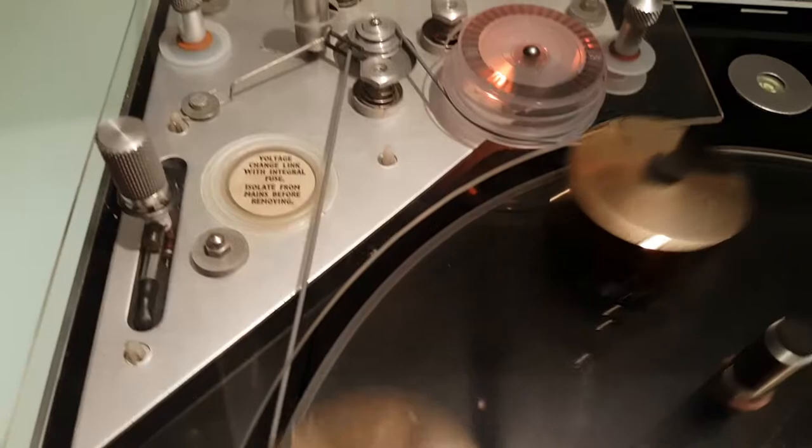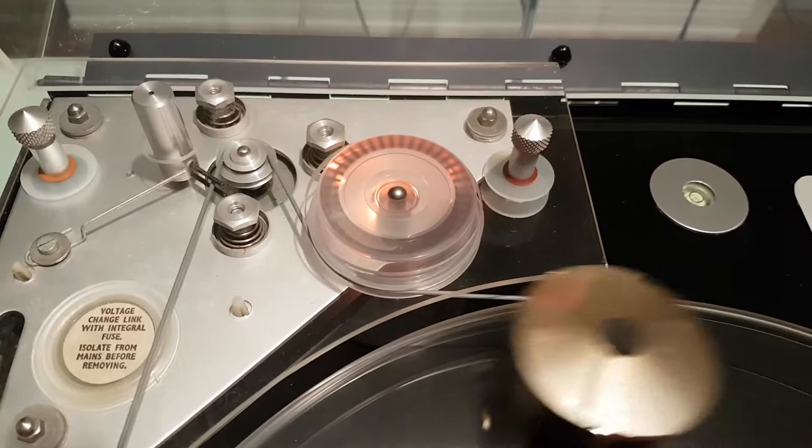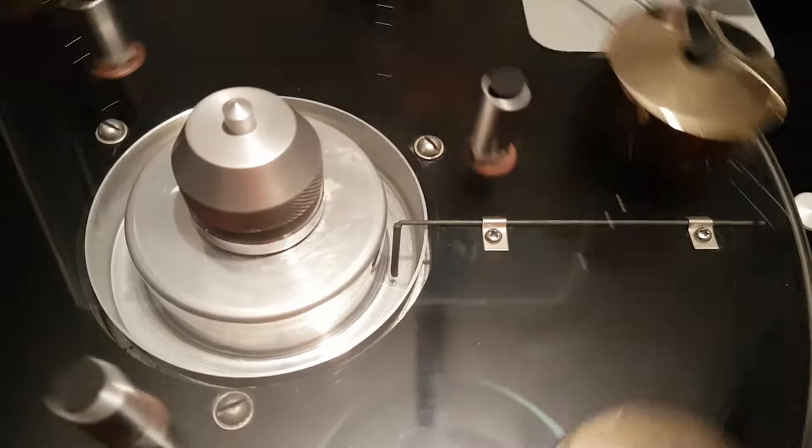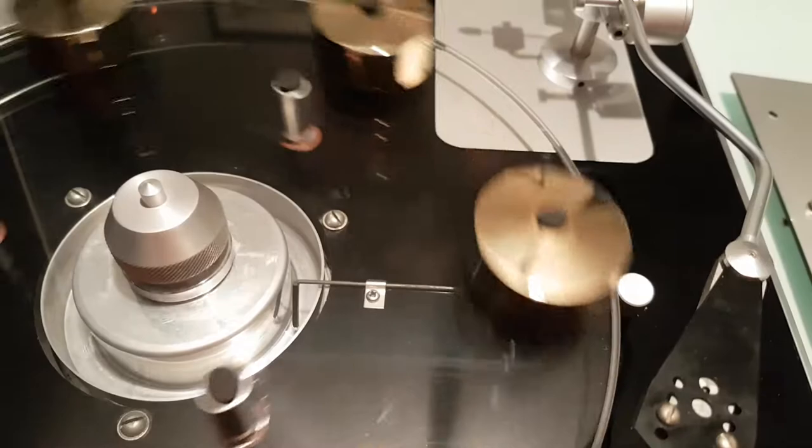For speed control, there is a strobe which is monitored while you change the level of the vein in the fluid well. As you can see, the turntable is running a little bit fast. There is a fluid well underneath that's normally filled with hydraulic fluid — in this case it is not.